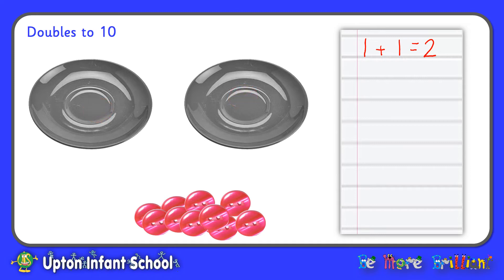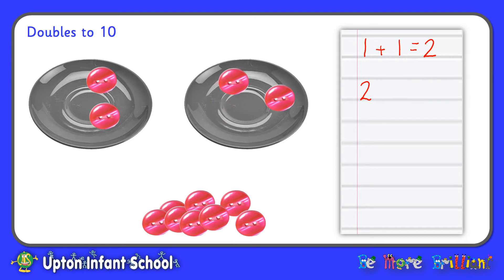Now I'm going to do the same thing by putting two counters on the first plate. I'm going to write my number sentence: two counters. I'm going to put two on the second plate to show my doubles. Two add two, and all together I can see four counters. Two add two makes four. Or I could say, double two is four.